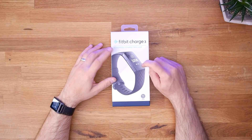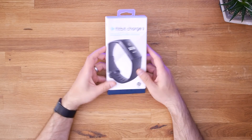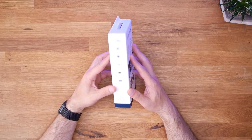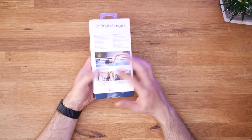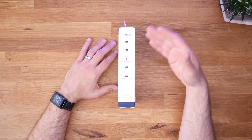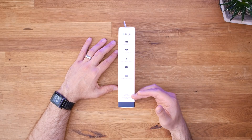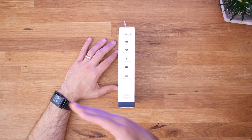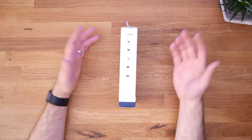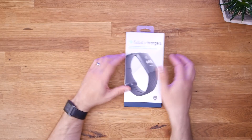So we got the Fitbit Charge 3 in a box. To be honest, I don't know a ton about this, so this little box tour is actually going to be informative for me. Just looking down the side, you can already tell that the Fitbit is definitely geared more toward fitness than something like the Pebble, or even the Apple Watch. The Apple Watch has some fitness stuff in it, but really - Fitbit's in the name, right?